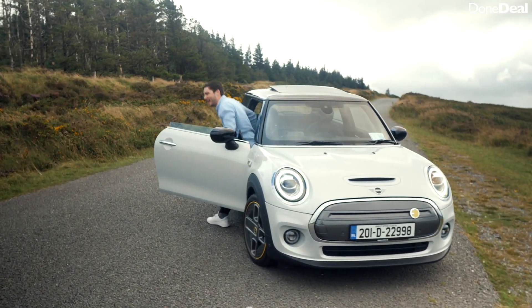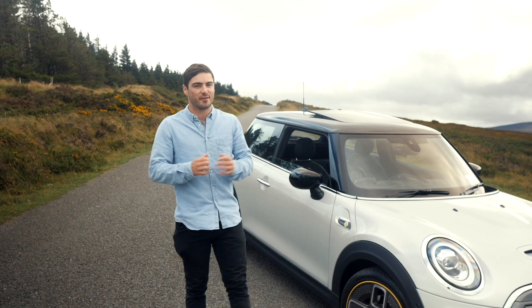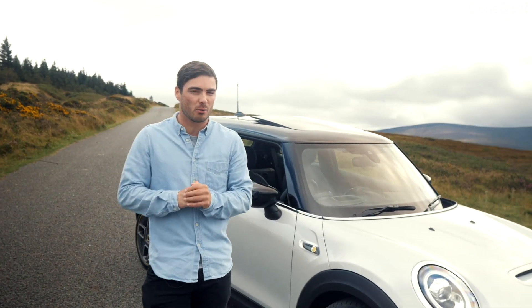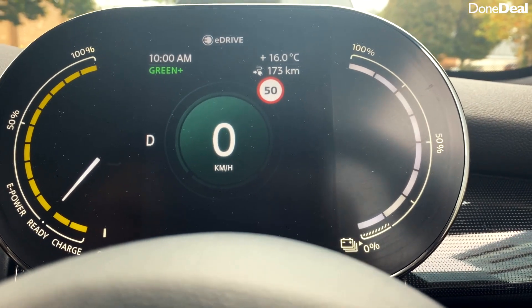Let's talk about the numbers. The Mini Electric's standard range is claimed at 230 kilometres — but let's call a spade a spade, that's not all that much in the electric car world. And what's worse is when I actually collected it, the range with a full charge was only showing 173 kilometres.